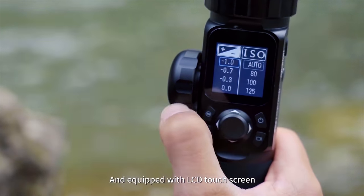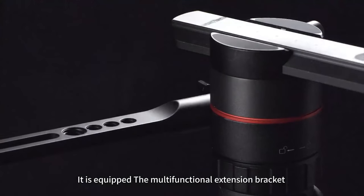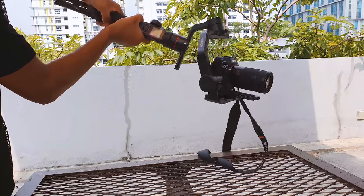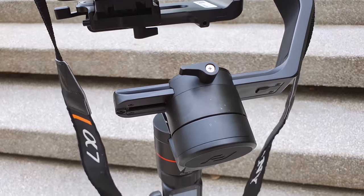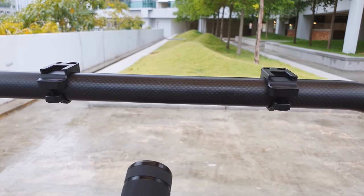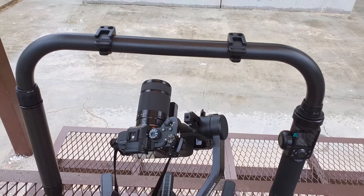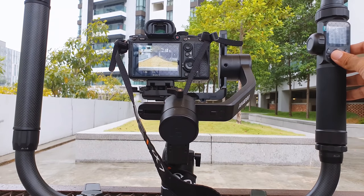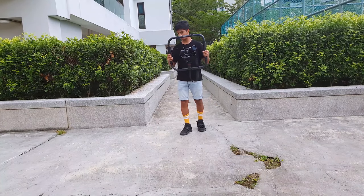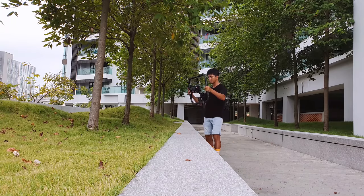The AK-4000 is designed with a fixed mounting plate and comes with a quick-release plate. It also supports the Manfrotto PL501 quick-release plate for more flexible compatibility with tripods. The AK-4000 comes with an extension rod attached to the bottom of the gimbal handle so you can comfortably hold it with both hands. The gimbal also comes with a dual-handle grip to offer more stabilization in video shooting and follow focus for supported devices and lenses, enabling amazing cinematic shots like a professional filmmaker.